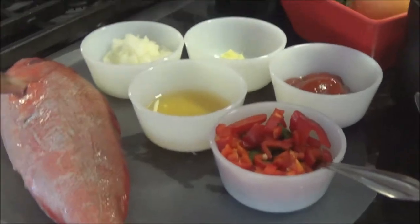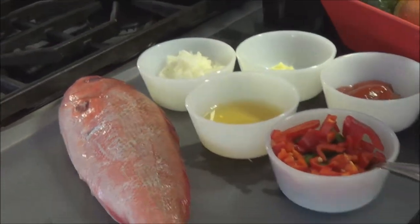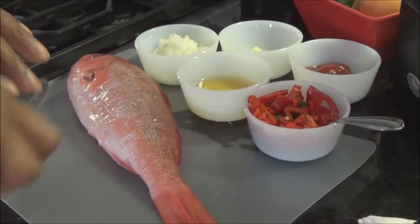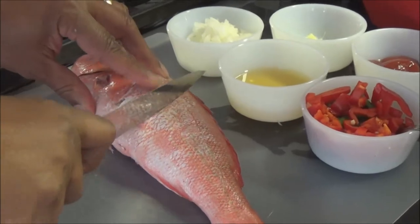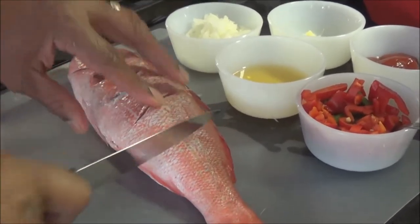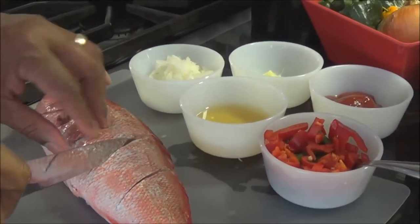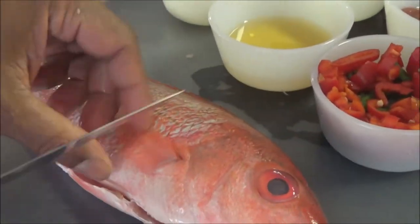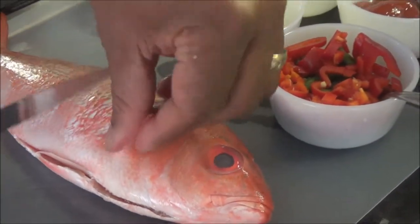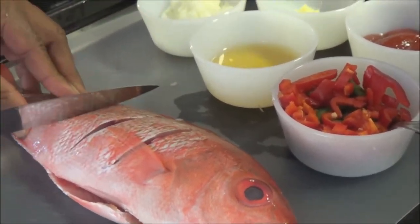You can see I've got a whole snapper. I've already taken all the scales off, and what I'm going to do is take a knife — this knife is very sharp — and I'm going to score it. I'm going to put three really large cuts into it on both sides, almost touching the bone, because you want to make sure there are holes in there so it will cook quickly and evenly. I'm going to flip it on the other side and do the exact same thing.